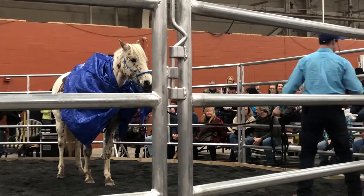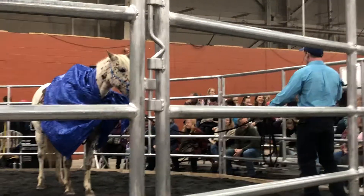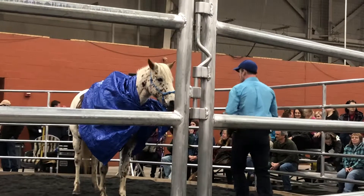When's the last time you got hurt at a standstill — that you haven't been drinking too much? We all get hurt in motion. So once I can teach the horse to freeze, the next thing I want to do is move their feet.